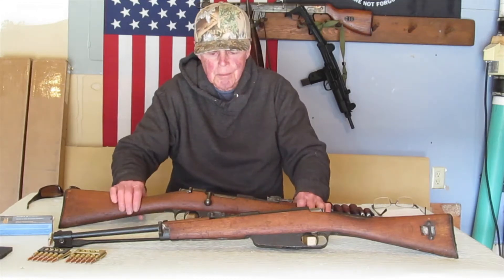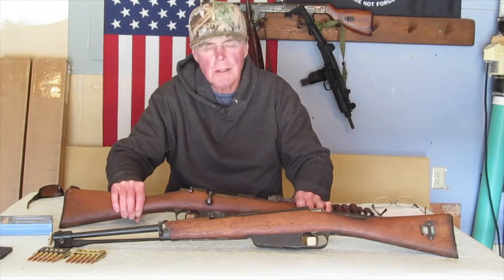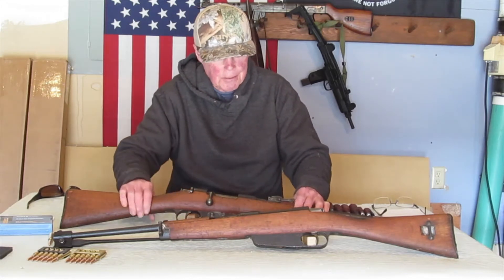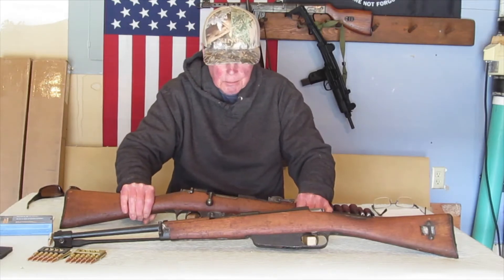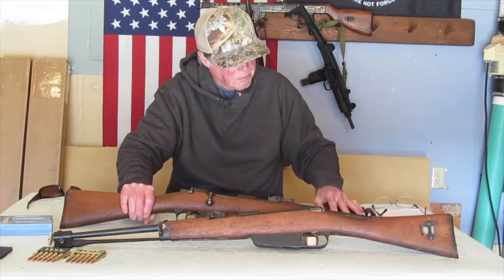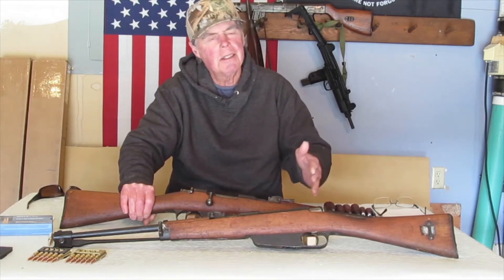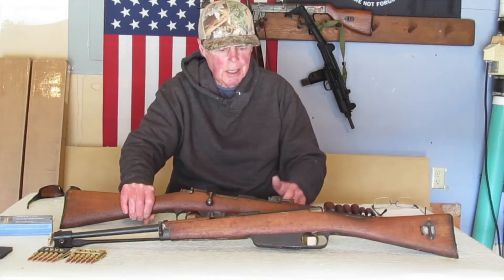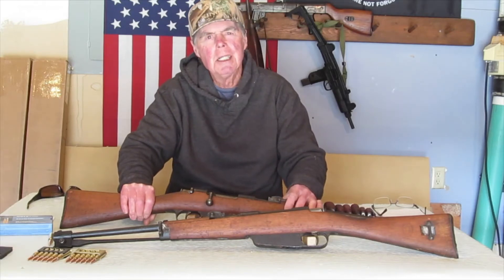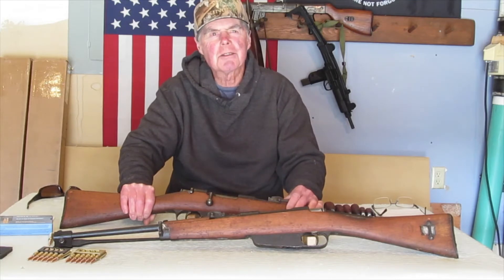I just got these two Carcano Carbines from Royal Tiger. They were on sale, so I thought I'd pick up a couple. I did get the hand select option, which added another few bucks. I asked them if they could pick out an Terni and a Beretta, but all I got — which I'm very happy with — was a Brescia. I can't speak Italian.